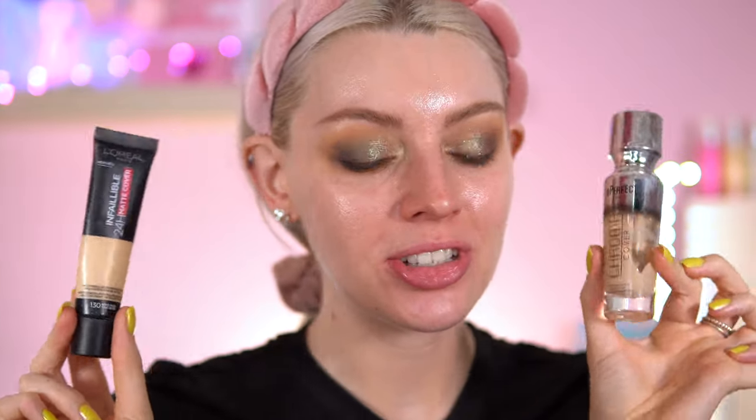Face time. So these are my foundations — I've been using this quite a lot. I've got the Be Perfect Chroma Cover Luminous in shade M3, and then the L'Oreal Matte Cover in shade 130 True Beige. It's been a while since I've used this little beauty.